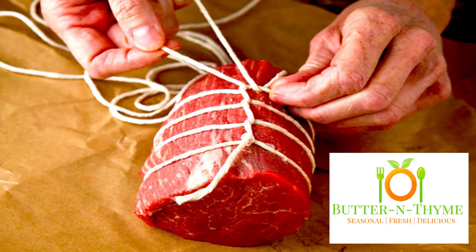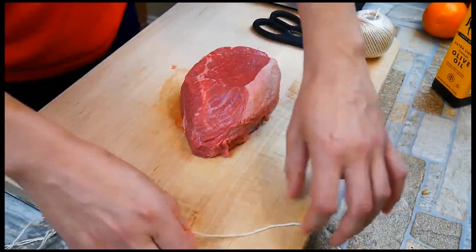Chef Pennington here. Today we're going to be talking about trussing meat for the perfect roast and how to tie a butcher's knot.